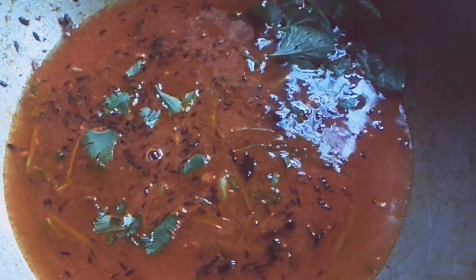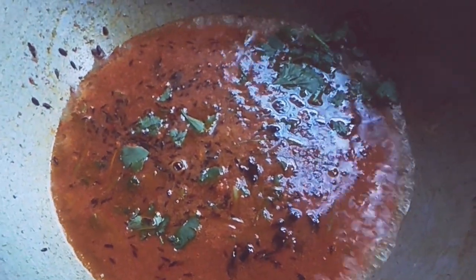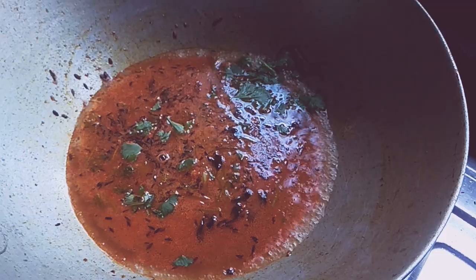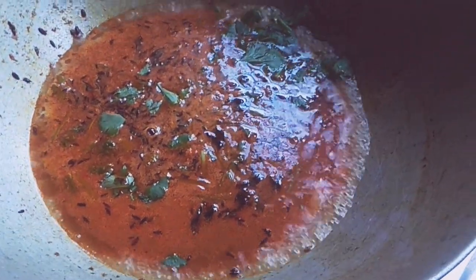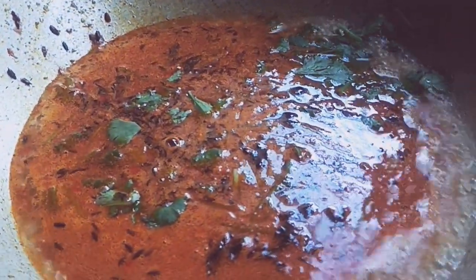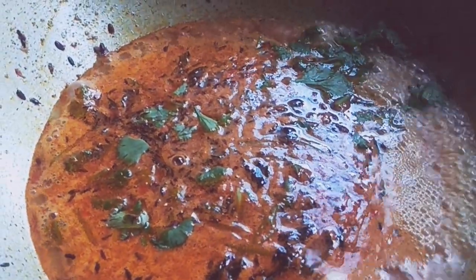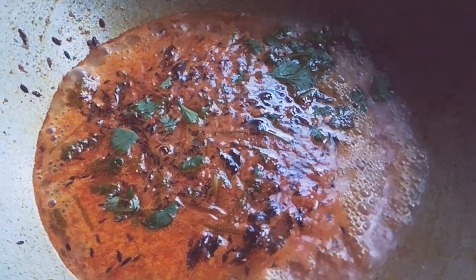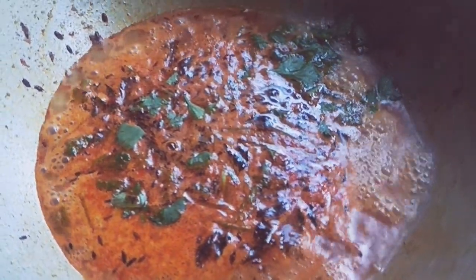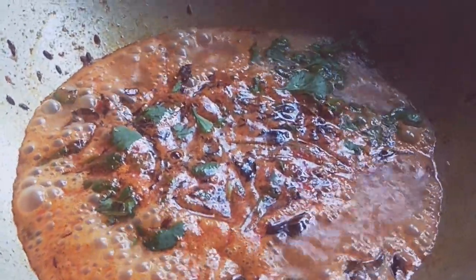The color is also beautiful. The color is beautiful. We add 10 to 13 minutes to the food. We add the food to the food.